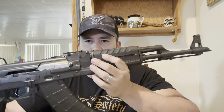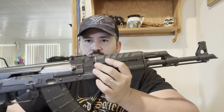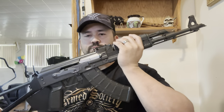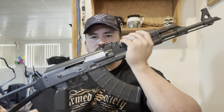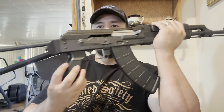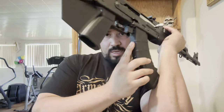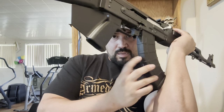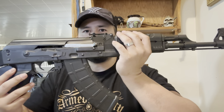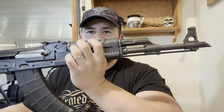I'm just having fun with it, hitting targets with red dots — I'm going to get a red dot for this next. Since I live in California, you have to have the stupid paddle thing on here, a fixed stock — you can't have collapsible or folding stocks — and you have to have a pinned magazine for 10 rounds, so not a high-capacity magazine. This one does come with polymer furniture.